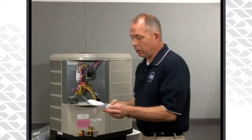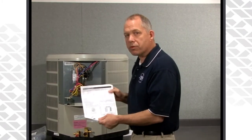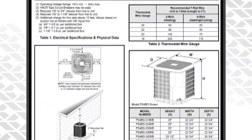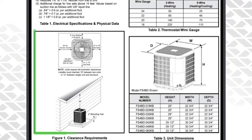One last piece of literature, and probably the most important piece of information, is our quick reference data guide. With the quick reference data guide you'll find electrical information, recommended wiring sizes for the thermostat wiring out to the condensing unit. You will also find clearance information, but really the most important thing you will find is match-up information.